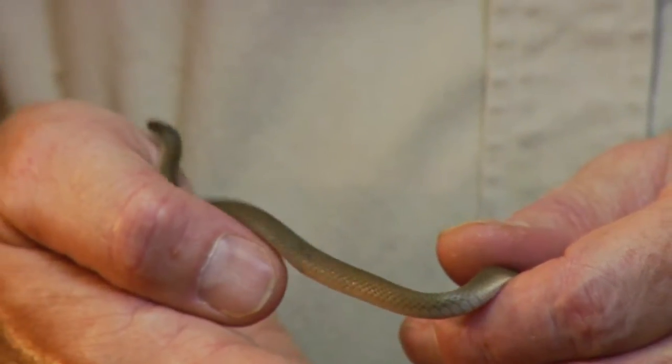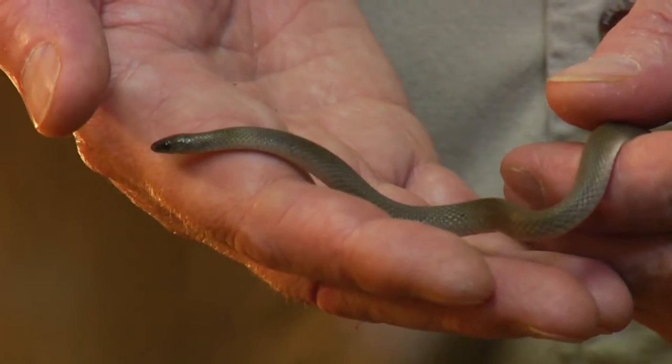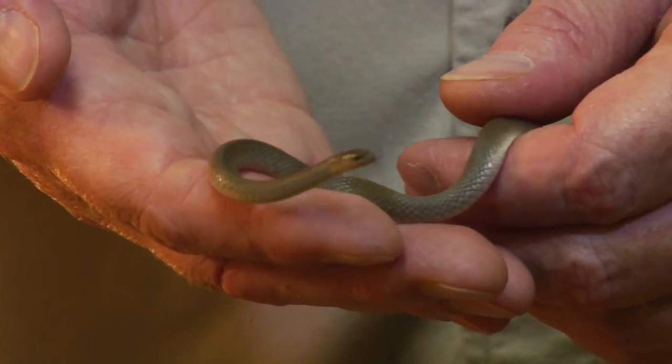These, as adults, get about 10, maybe 12 inches long. This one is a small adult, and these animals live in cultivated soils like gardens or under landscape timbers and flat rocks.